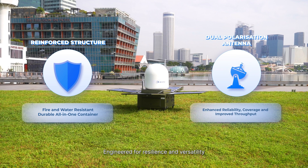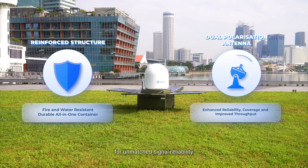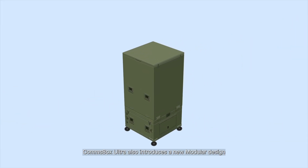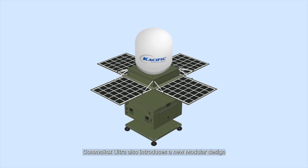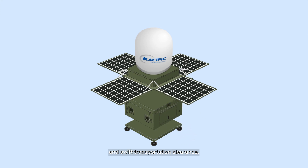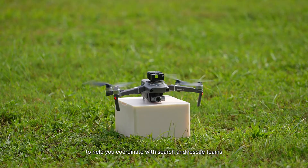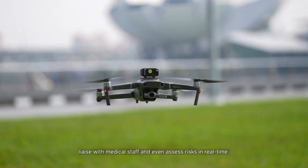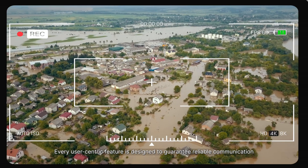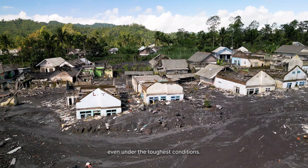Engineered for resilience and versatility, Comsbox Ultra uses a dual-polarization antenna for unmatched signal reliability and has a reinforced structure for ultimate resilience. It also introduces a new modular design for enhanced flexibility, with easy detachment and battery removal for external charging and swift transportation clearance. We offer an advanced drone add-on to help you coordinate with search and rescue teams, liaise with medical staff, and even assess risks in real time. Every user-centric feature is designed to guarantee reliable communication, even under the toughest conditions.